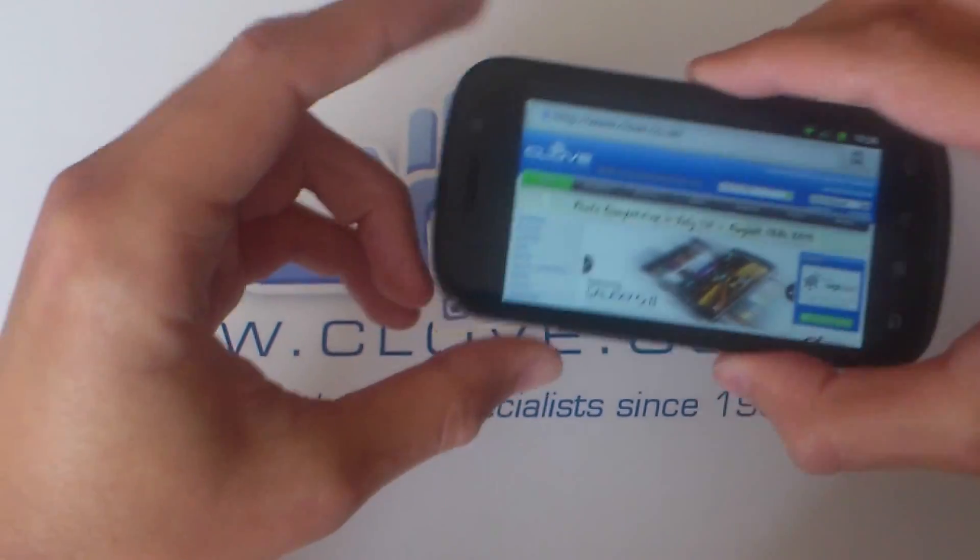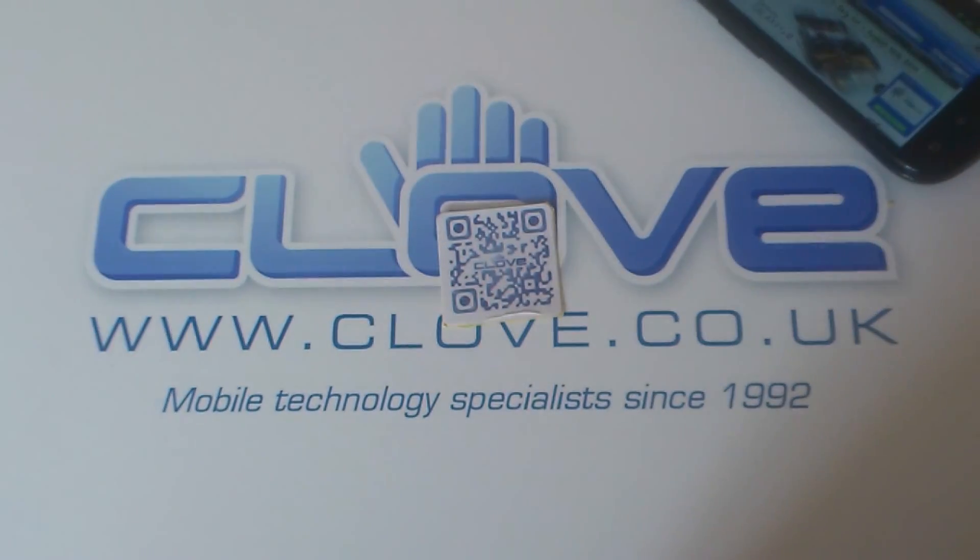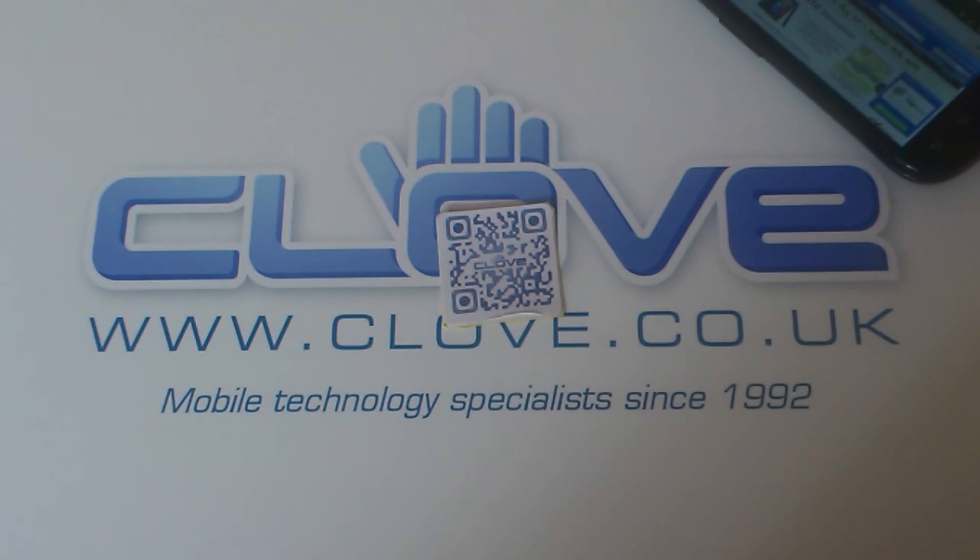Now there should be a few more NFC devices coming later in the year. We've got the BlackBerry Bold 9900 arriving next month — that will have NFC capability. Perhaps more towards 2012, we'll start to see NFC technology take off a bit more. If you'd like any more information on the NFC tags from Smart Posters or any NFC information, check out the Clove blog. We'll have plenty of info coming in the future.